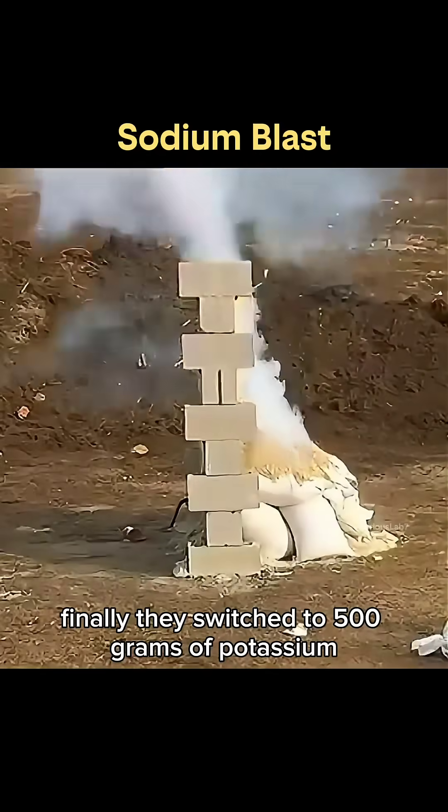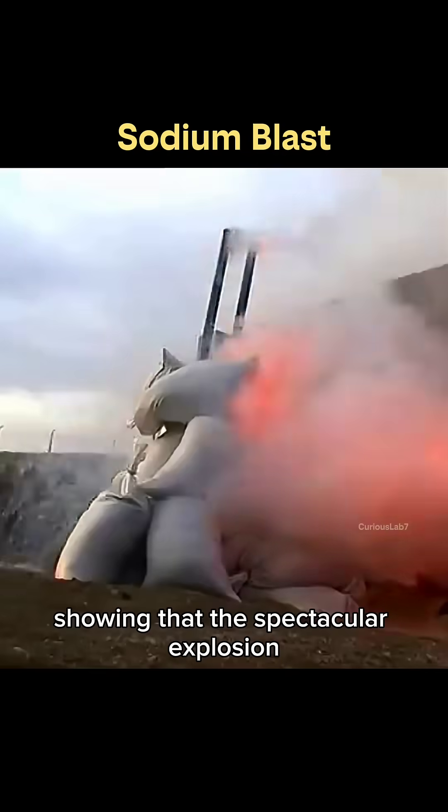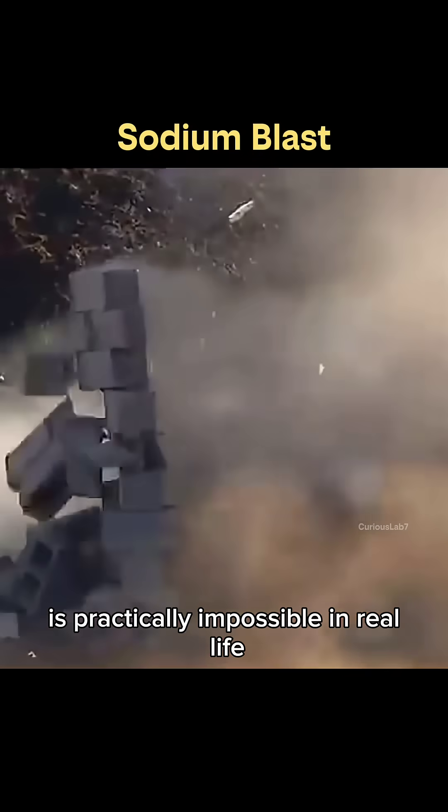Finally, they switched to 500 grams of potassium, a metal that's even more reactive. Yet the walls stayed undamaged, showing that the spectacular explosion shown in the movie is practically impossible in real life.